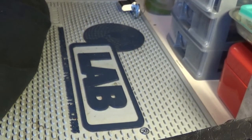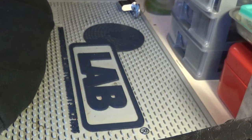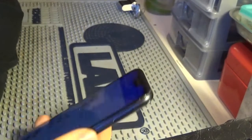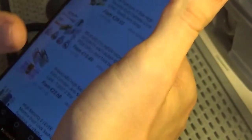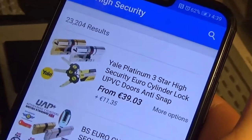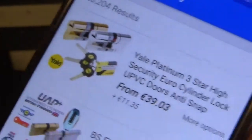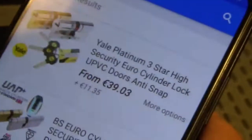All right, so we haven't done an episode of lock browsing in a while. Today the search I've decided to go with is 'high security,' so let me see what we have in here. Hopefully this thing will behave itself — make sure it's nice and bright. Okay, looks good.